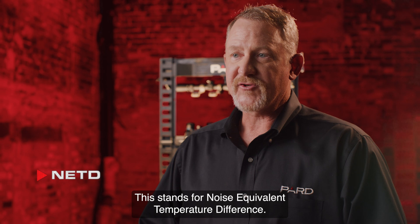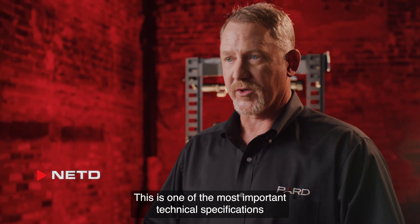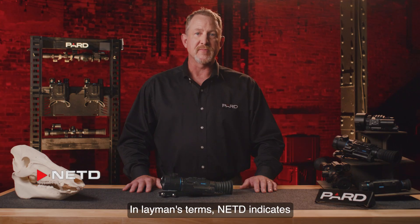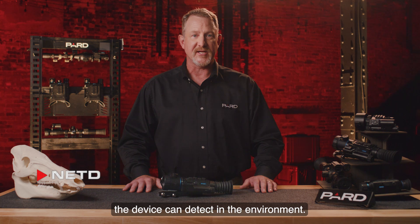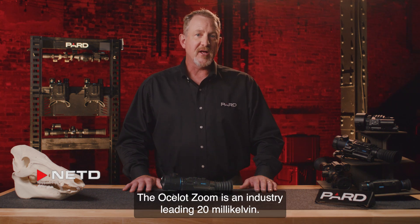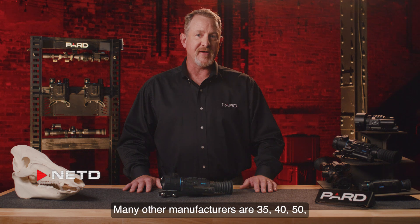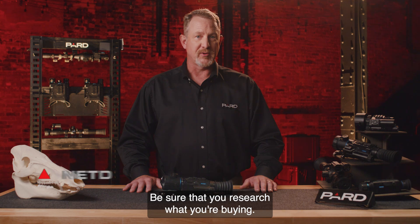NETD stands for Noise Equivalent Temperature Difference. This is one of the most important technical specifications for any thermal device. In layman's terms, NETD indicates how small of a thermal difference the device can detect in the environment. The Ocelot Zoom is an industry-leading 20 mK. Many other manufacturers are 35, 40, 50, or even 100 mK. Be sure that you research what you're buying.